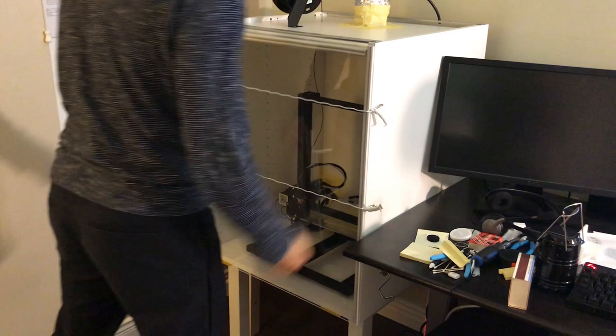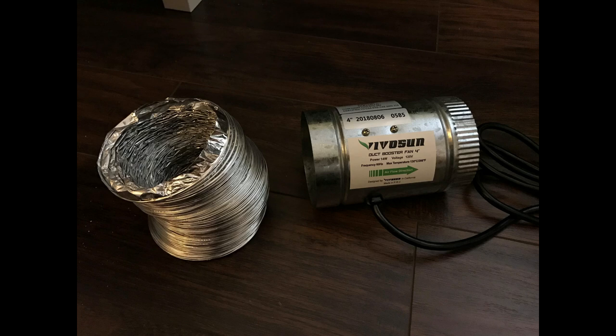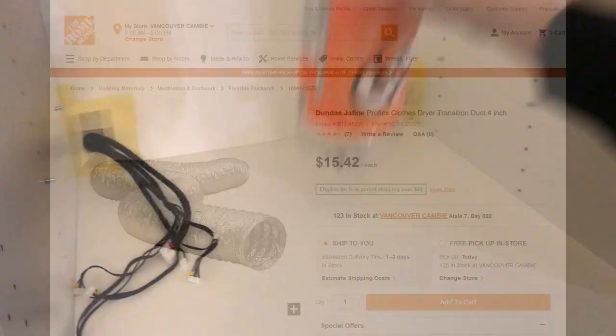Now it's time to cut the exhaust hole on the top cover of the cabinet. I used a 4-inch hole saw to cut out a circular shape, and this is how it looks after installing. I purchased a 4-inch inline fan from Amazon and a dryer air transition duct from Home Depot. I also needed a joint between the top cover and the duct.